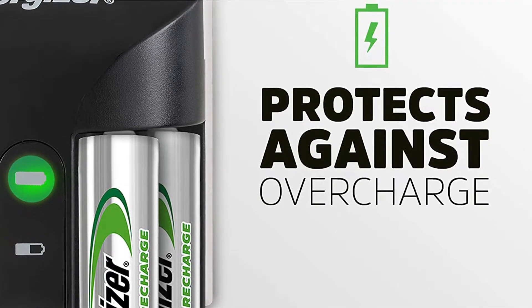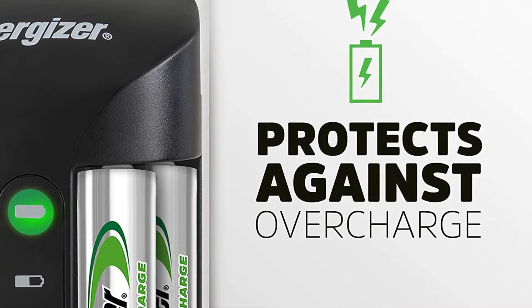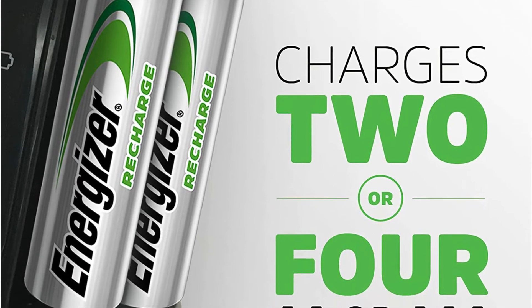Red indicates that charging has begun, yellow indicates that charging is halfway complete, and green indicates that charging is complete. When charging stops and starts, or if the charger detects an issue with the battery, you'll hear beeps.